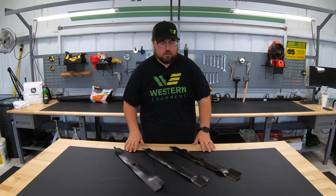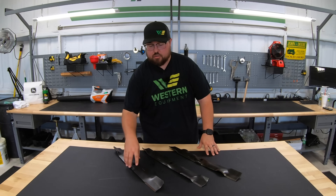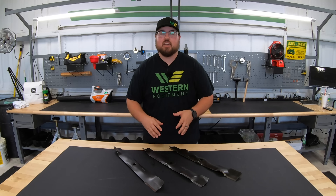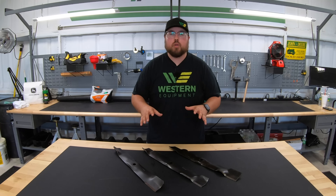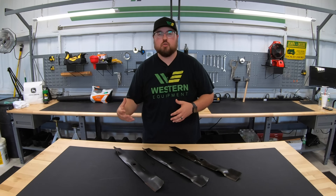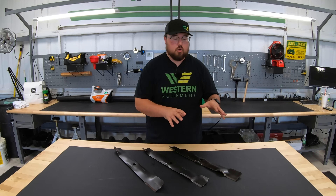What we have here on the table in front of me, starting over here to my left, is going to be a standard 3-in-1 blade. Here in the middle, we have an example of a mulching blade, and here to the right, we have a high-lift blade. You can typically get these three styles of blade in any size of mower deck, whether it be a 42-inch, 48, 54, 60, or even up to the 72. It's very important that we know the differences between these blades so we can make sure that whenever we go to purchase that mower, depending on the application — whether it be standard side discharge, mulching, or bagging — we get the right one for our application.